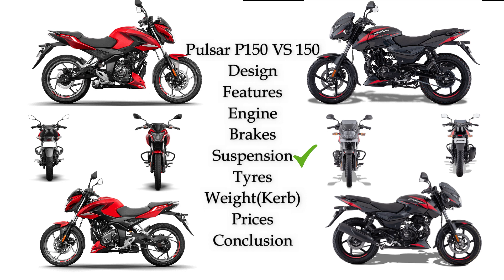On tires, the front side tire size is the same for both bikes. On the back side, Pulsar P150 uses a wire rate tire compared to Pulsar 150. The next major difference is weight — this is a highlight point. Pulsar P150 weighs 140 kg.